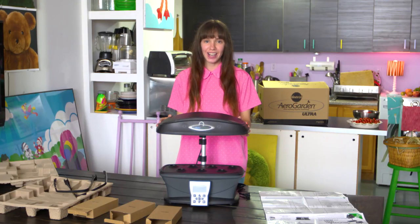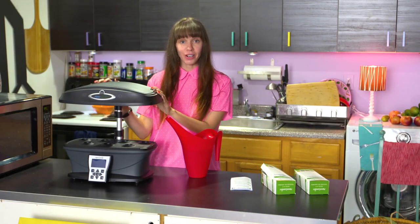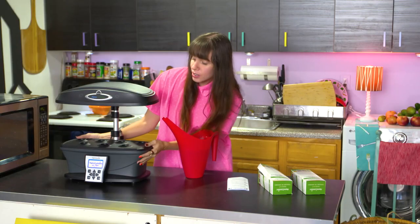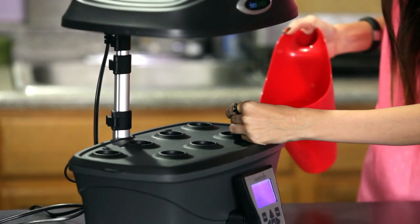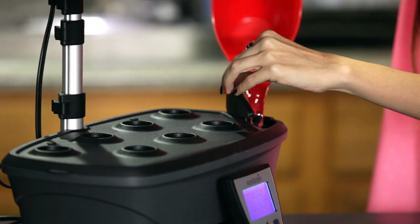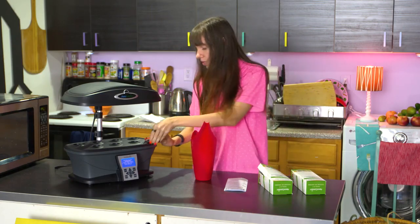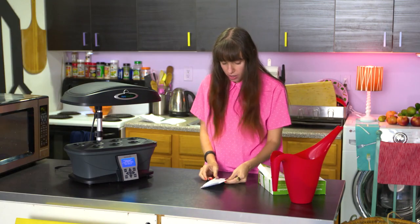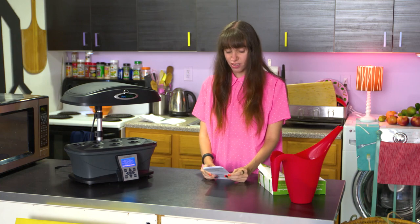Look how easy that was to set up. Now let's go plant our indoor garden. We have our arrow garden all assembled. First step, let's plug it in. The directions say to add water to the fill line — it takes a little bit of water when it first begins, so you might need a few containers. Now all the water's in, so we can close this. The next step is press quick start, and then we're ready to plant.